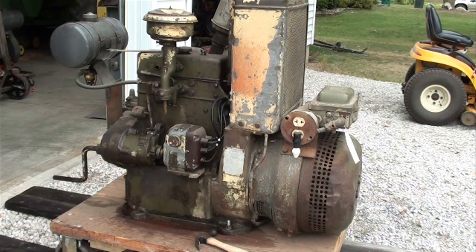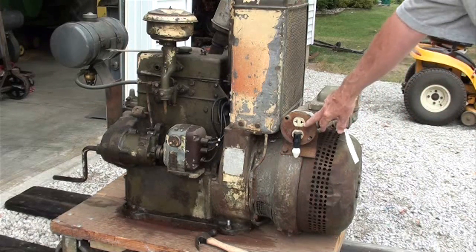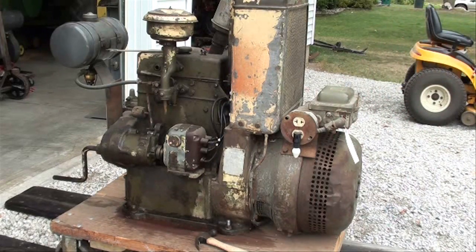This is 110 volt, but the problem is it's DC. I can run lights on it and electric drills or anything with a universal motor. I use this as a nightlight — I know it's a bit of an overkill, but it makes a nice nightlight.